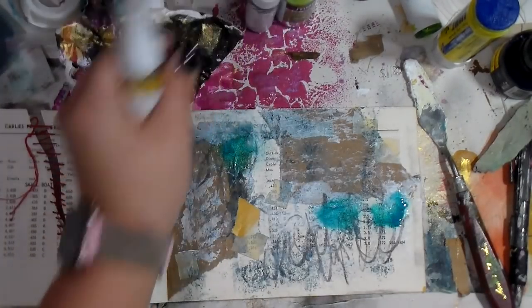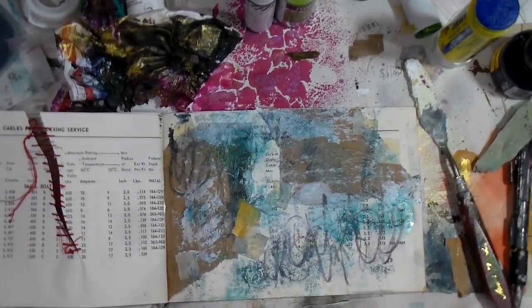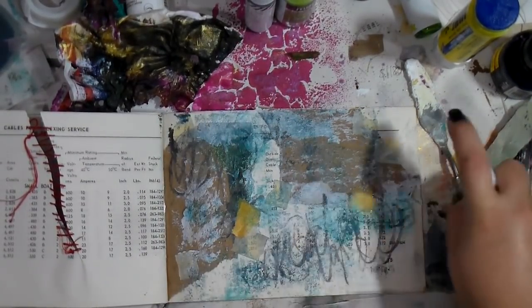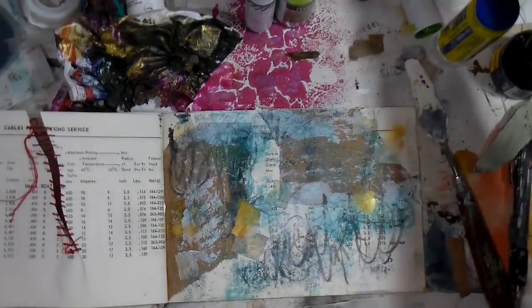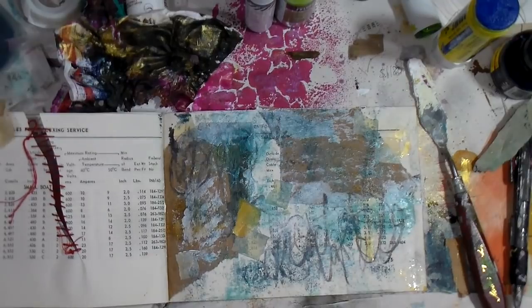My friend PJ gave me some Heidi Swap spray inks, and I'm going in with the teal and the gold, just kind of playing with some of the colors that I really like right now.